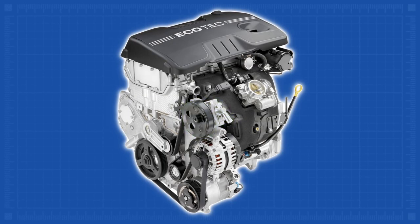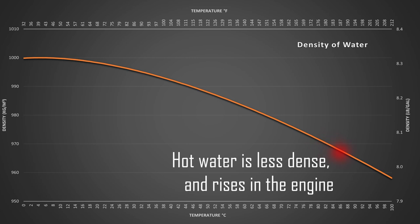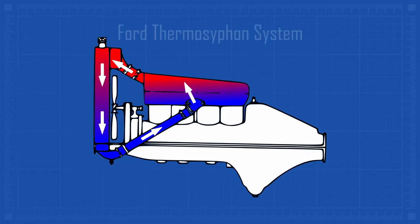These days, every car has a water pump to circulate coolant through the engine. How did the Ford Model T manage without one? Henry Ford chose to use the convection characteristics of heated water to move the coolant through the engine and radiator. Warmer water is less dense and rises, and cooler water falls, so the water circulates naturally.